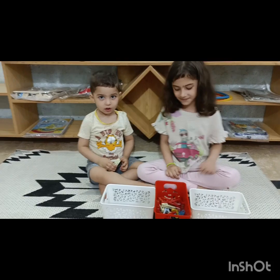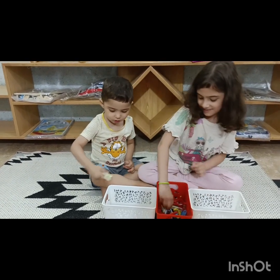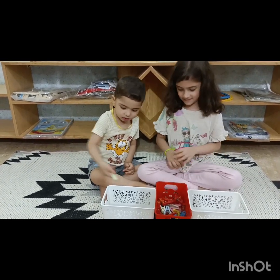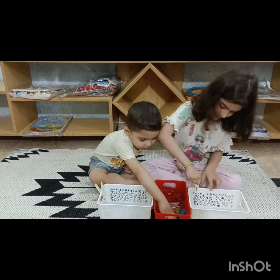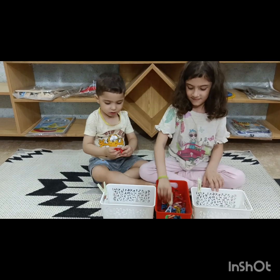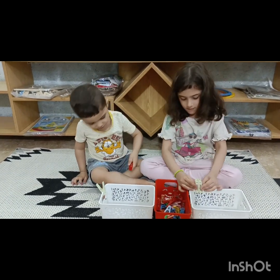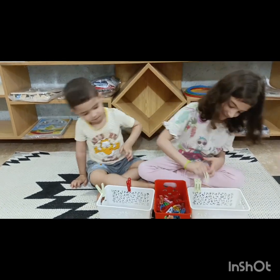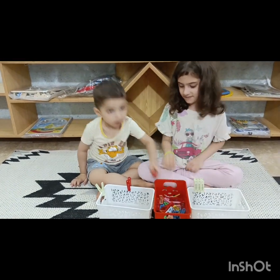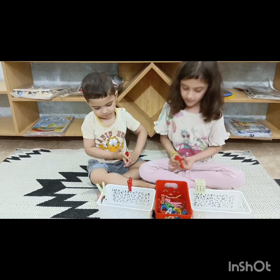PEGS activity is very important for early years children. Pegging always improves their fine motor skills, eye and hand coordination. It helps them to grasp things and also helps them to identify different colors.